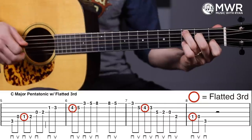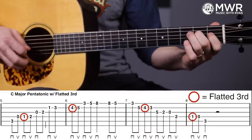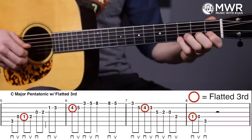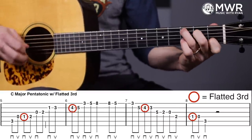Sometimes when I don't shift up I'll just catch that flat up there with the pinky. I'm just going off the cuff here showing you some examples, but as you can see, that flatted third really livens things up.